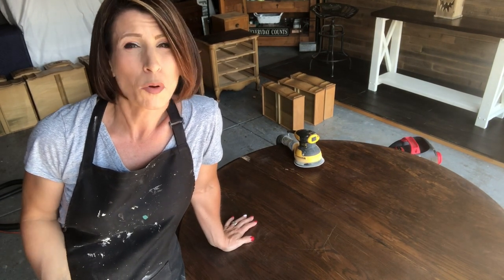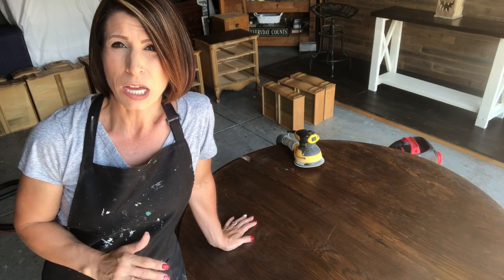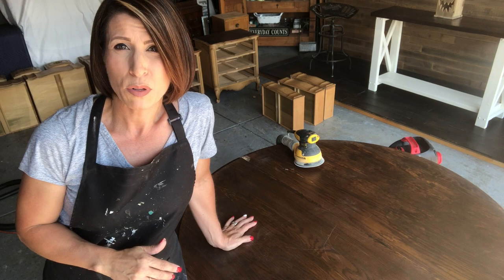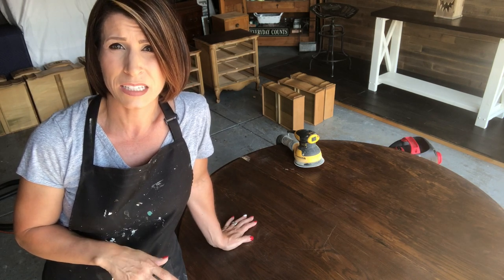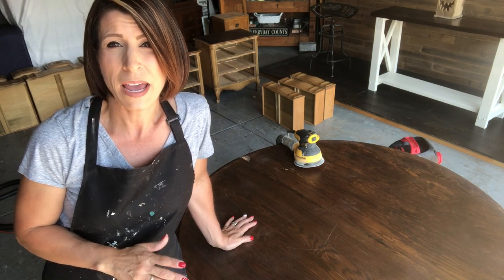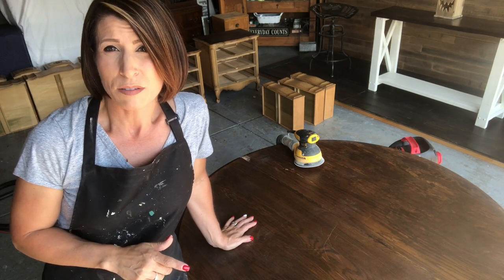Hey guys, so today I'm going to do a video on — this is going to be a little more than a how-to. This is actually going to show you the process of removing a not-so-great finish job and refinishing to make it great again. This table is a customer's, I just got this in, and it is less than desirable as far as the finish goes. I'm sure the camera doesn't show half as bad, so I'm going to show you guys a close-up of it.